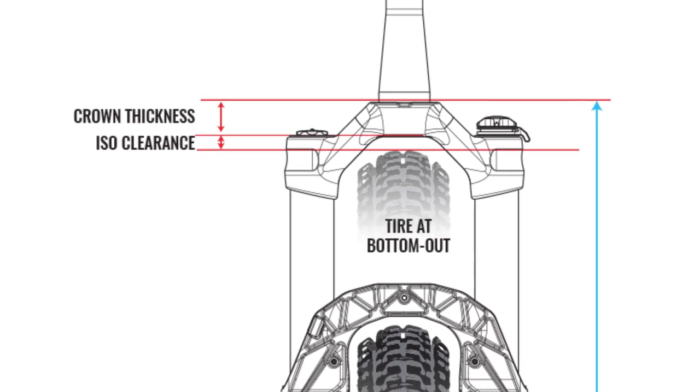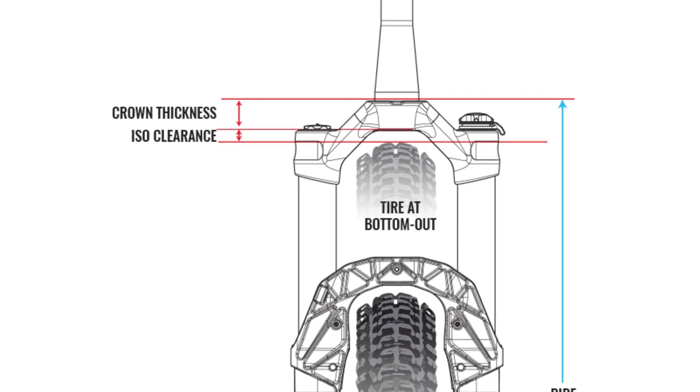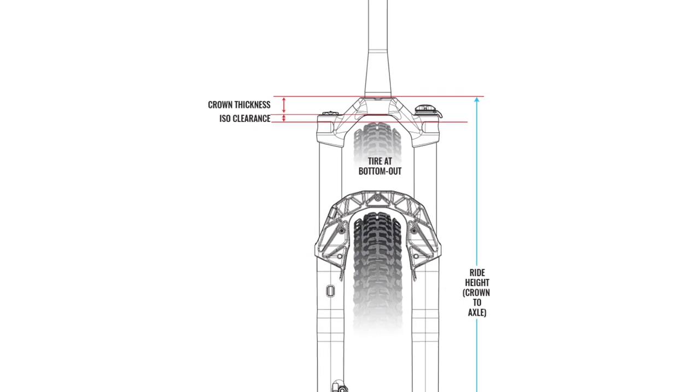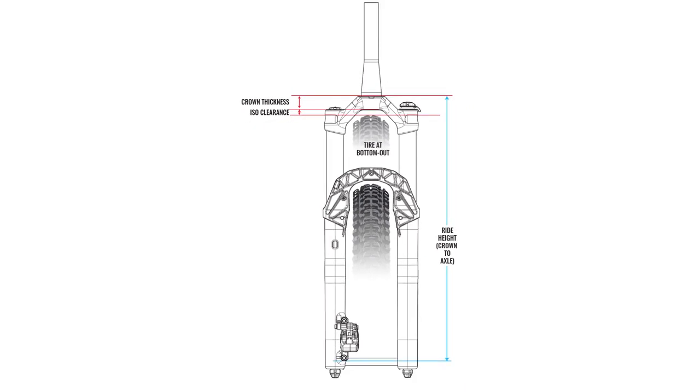As you can see here, ride height — also referred to as crown to axle — is decided by these three components alone. The location of the arch is not a factor and does not affect ride height.